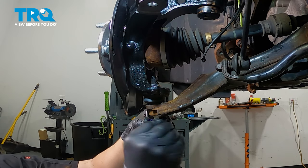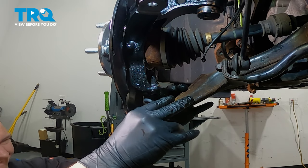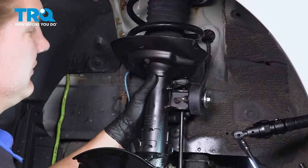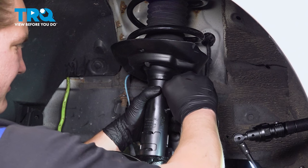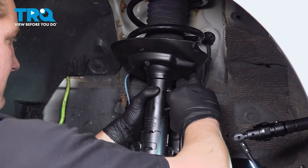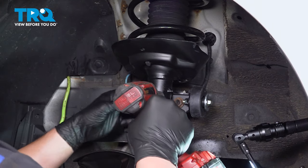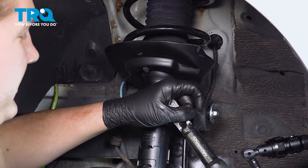Install the lock pin. Install the sway bar link, put the nut on, and snug it down. Torque this bolt to 29 foot-pounds.